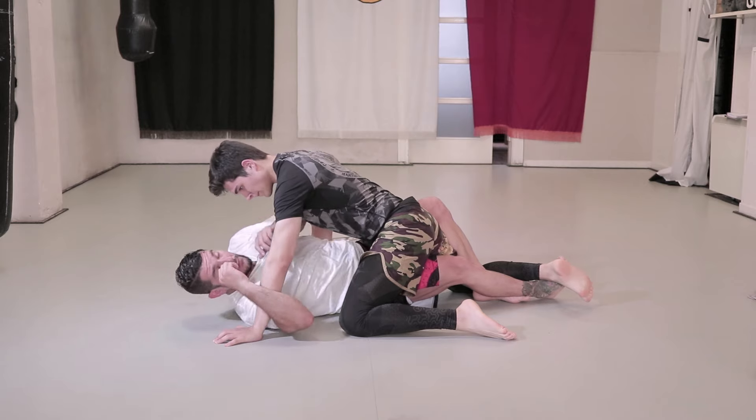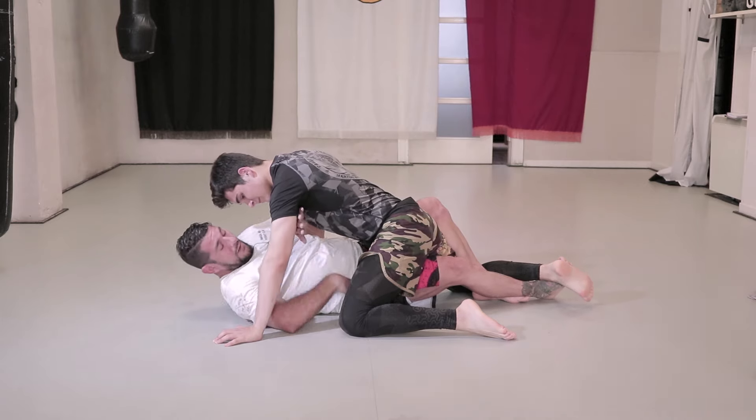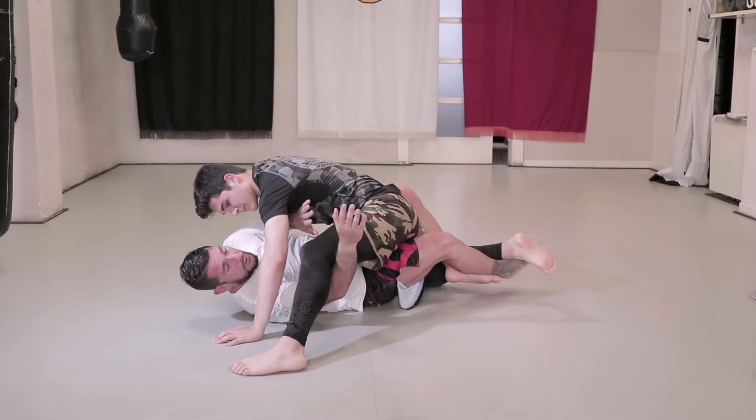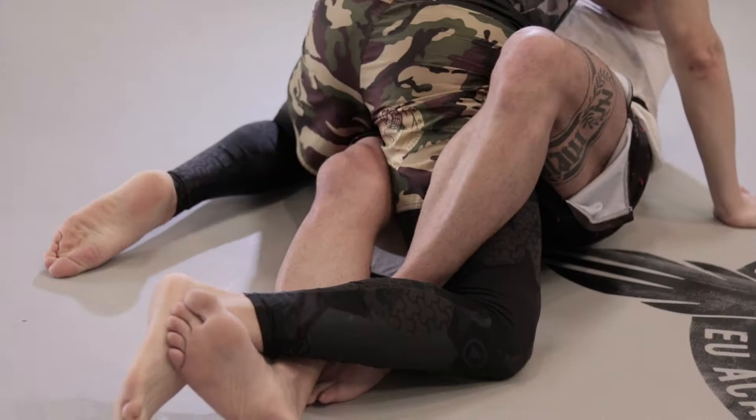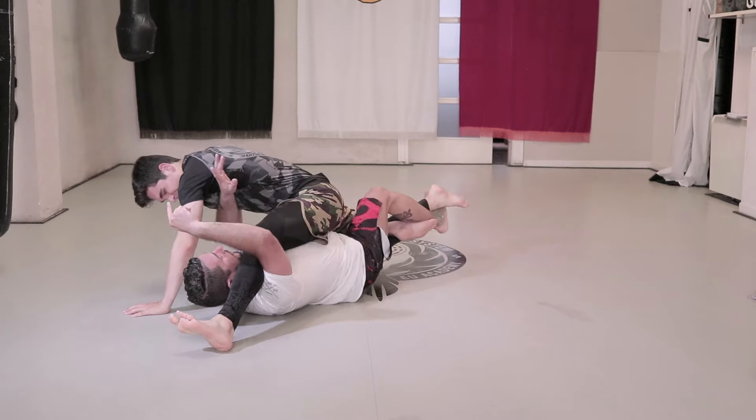With the guard closed, he opens his legs and passes one over ours. We close our legs and form the triangle. We move to the side to make space to change our foot position. We use a small amount of force so as not to break their leg.